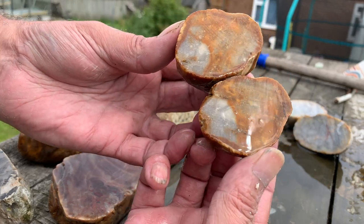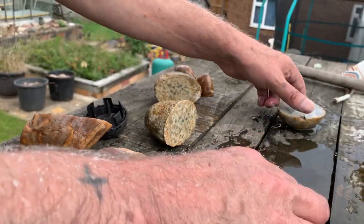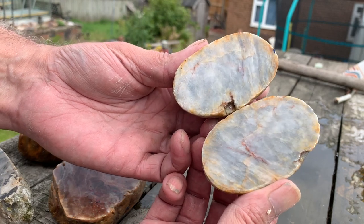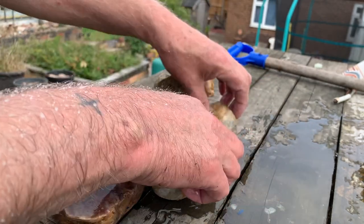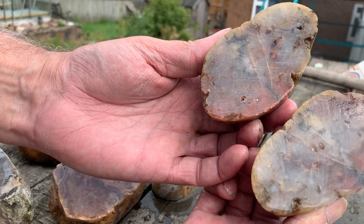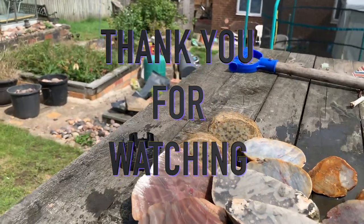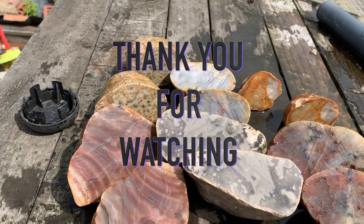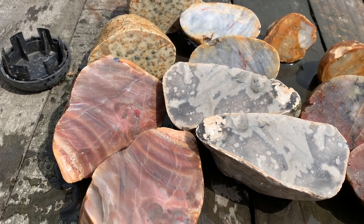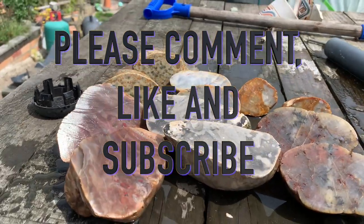That's sort of a Jasper flint — I guessed it from the outside. Another agate feel — sort of a blue one, but no real markings in it. I do like this one as well. I reckon that will polish up nicely. I'll see you next time.